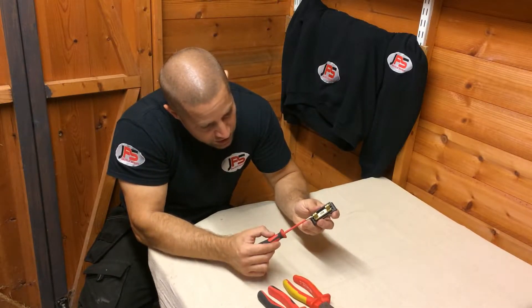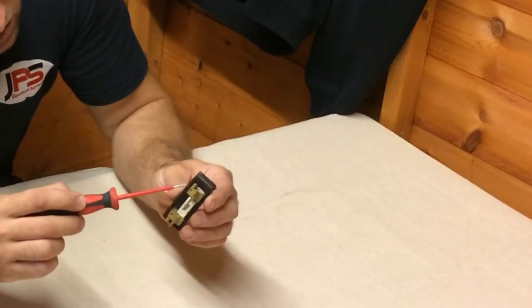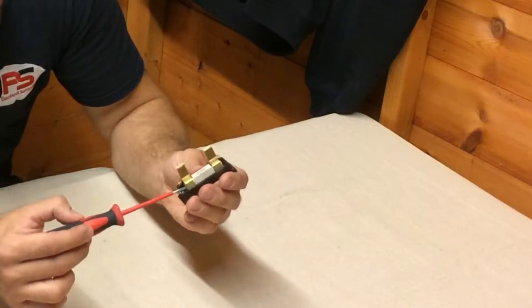So the first thing to do is undo both screws at the bottom of the fuse — there and there — and make sure there's no fuse wire remaining around that or at any other point.